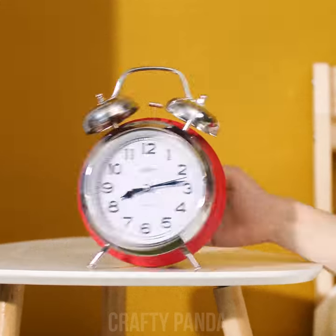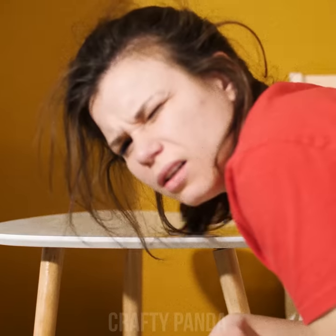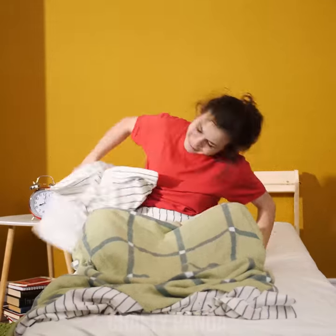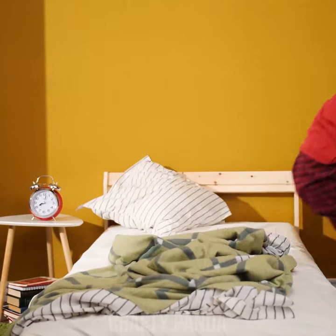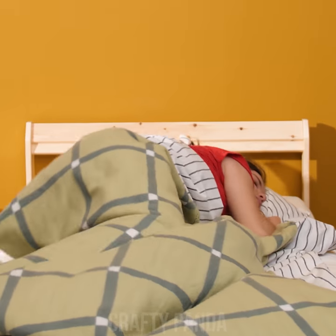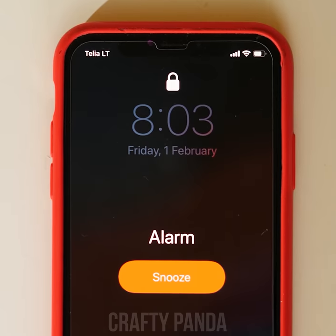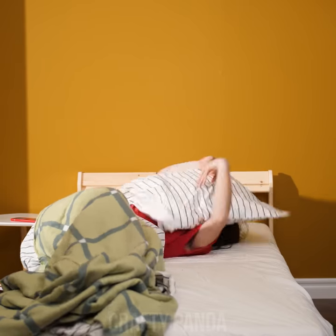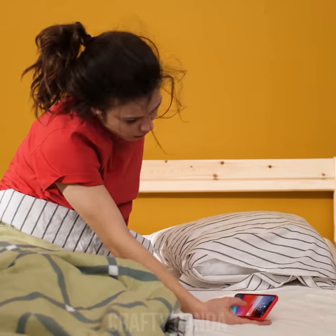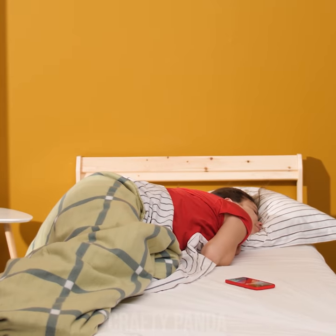Madison wants to sleep. Darn it. Not today, clock. Enough already! Okay, may as well get up and get going. Just five more minutes. Haven't we heard that one before, Madison? It's ringing again already. Okay, five more minutes. What can possibly be wrong with a little morning snooze?